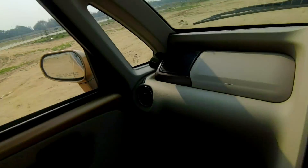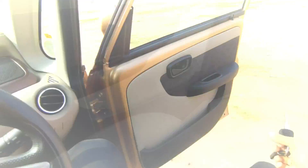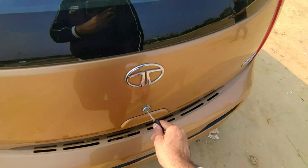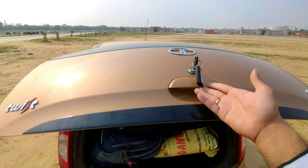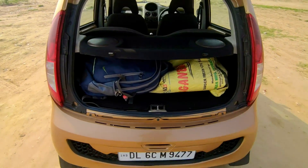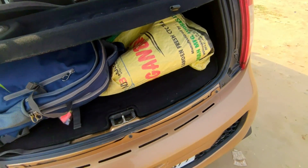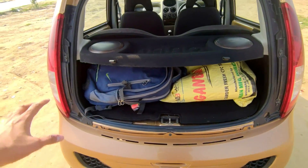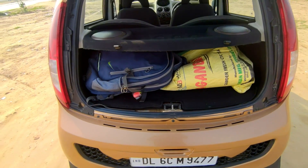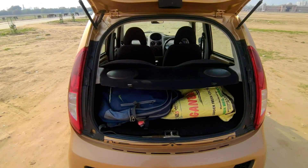That's all for the interior. Now before we end the video, let's check the boot space — how much boot space does the Nano XT have? Opening the tailgate, for reference I have a normal bag here and there are things below it as well. The engine access is also here via wing nuts. There is a good amount of boot space — it's fine for city use, short highway trips, or if you're travelling with two people. The rear seat can also be folded for more space.